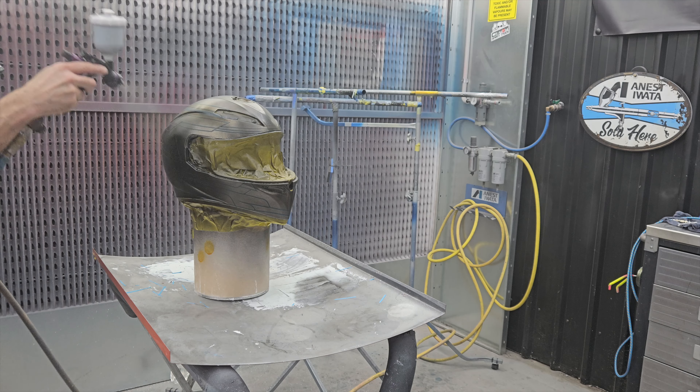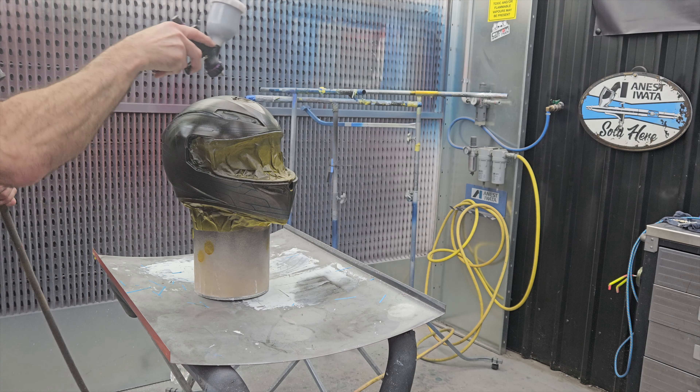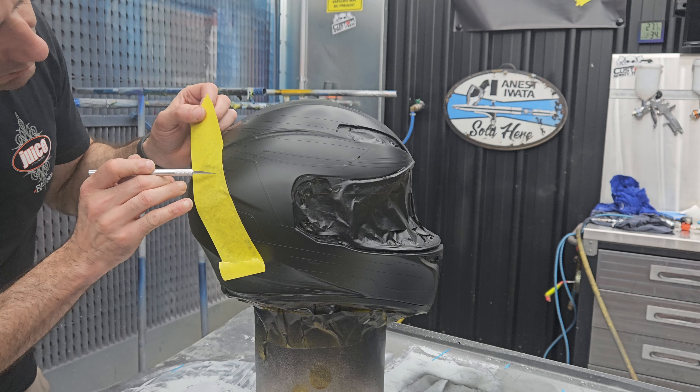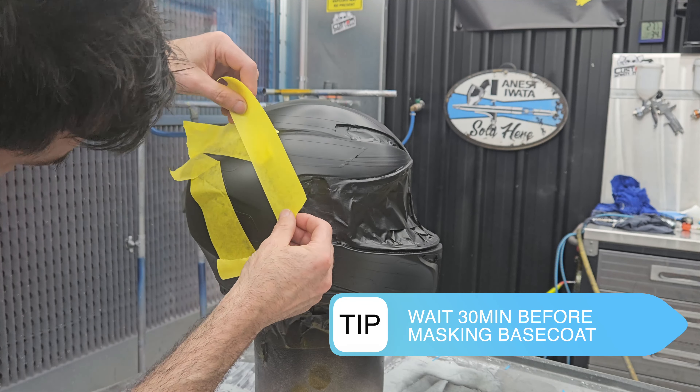Finally, it's time to lay some base coat. I'm putting some black base coat over the whole helmet — this is going to cover all the stickers and all that silver. It might be a bit of a waste, but I needed a canvas of silver flake to get my lines down right.